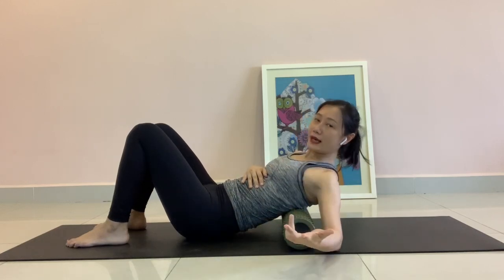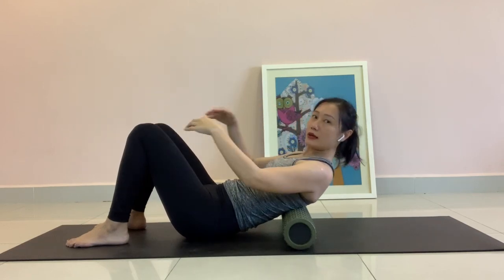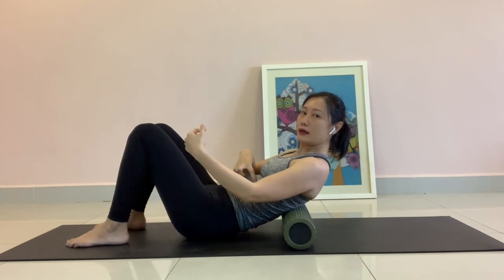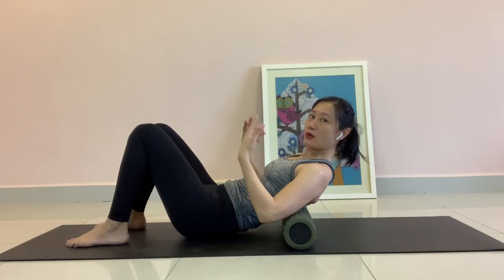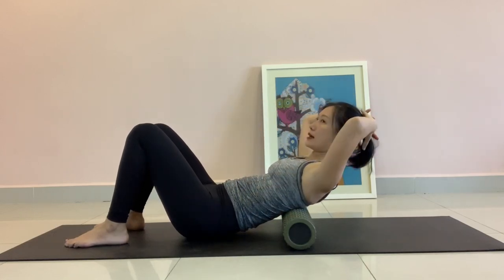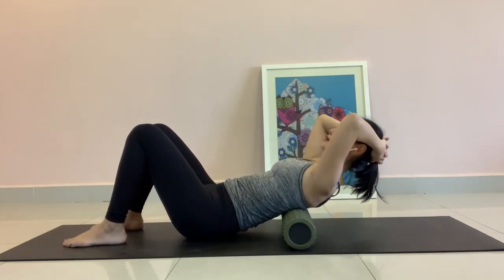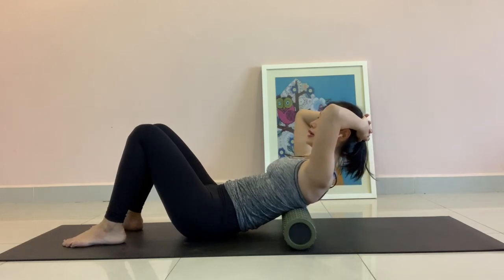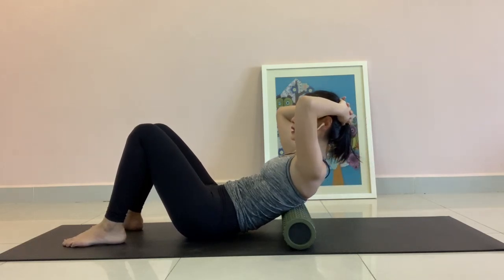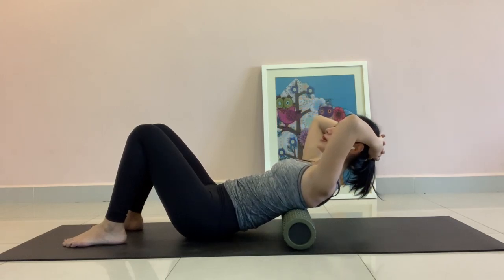It's okay if you can't lift all the way up with your forehead touching your knees. Lift to your maximum height and feel the engagement of the abs — that is more important. The right way to do this, you have to really rest your head onto your palms. As you exhale, focusing on zipping down towards your belly button, ribcage in, and lift the chest up.